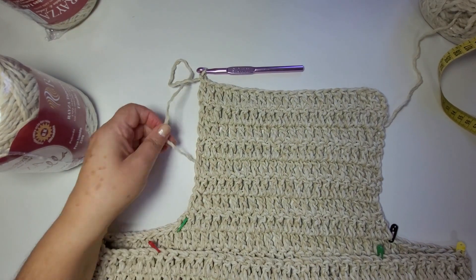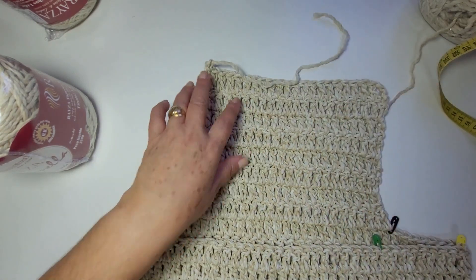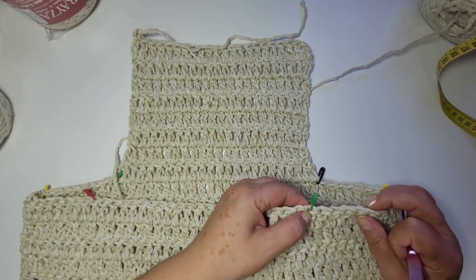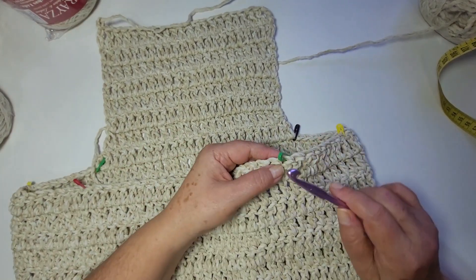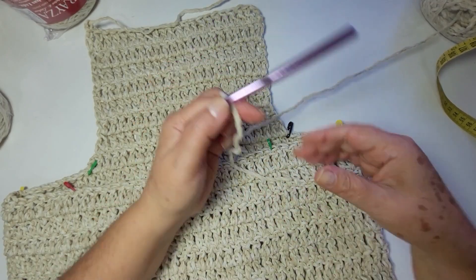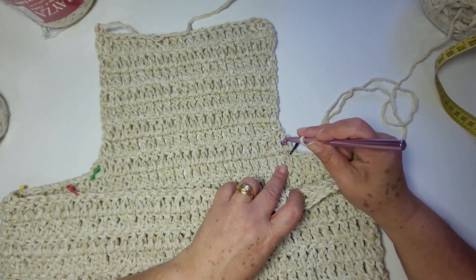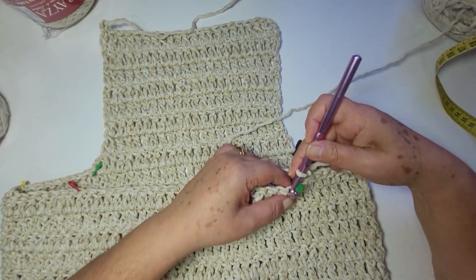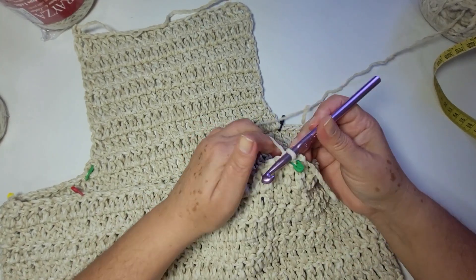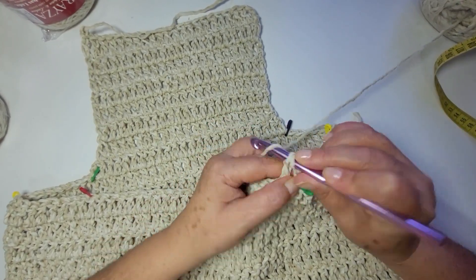Agora corto o fio, vou cortar um pouquinho maior. E vou começar o outro lado. Esse outro lado eu começo aqui, porque essa carreira tá virada pra trás. Vou deixar também um pedaço pra ficar mais fácil pra arrematar. Prendo a linha na agulha. Eu vou repetir o que eu fiz desse lado sem alterar nada. Então eu venho dentro do meu marcador, prendo com o ponto baixíssimo. Duas correntes e sigo com um ponto alto pra cada ponto alto da base.